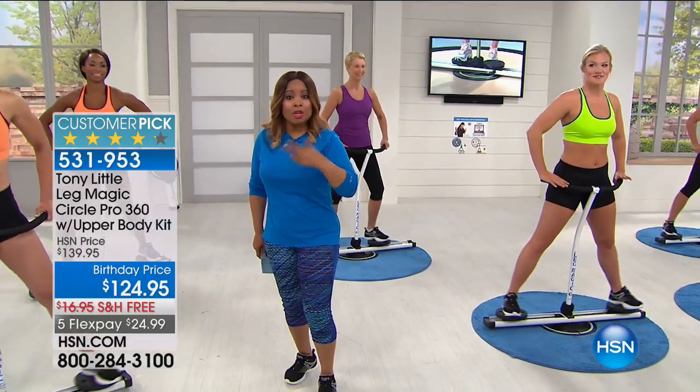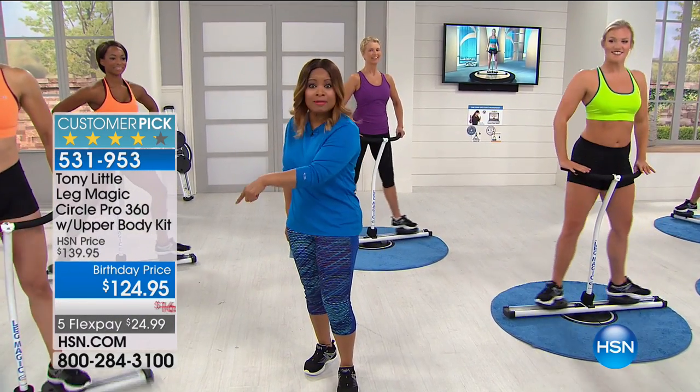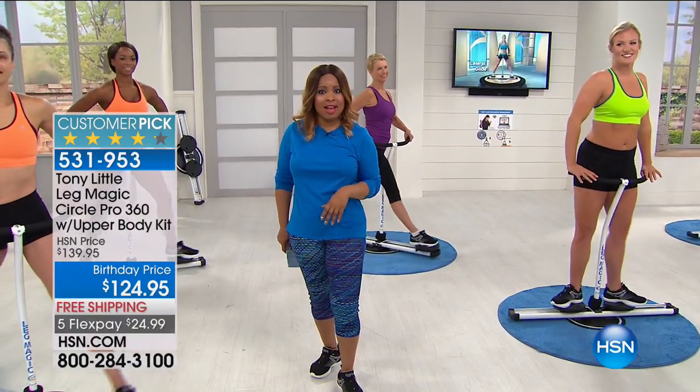You have people that compete in competitions, even Mrs. Florida — she loves this machine. Take a listen to what she has to say.